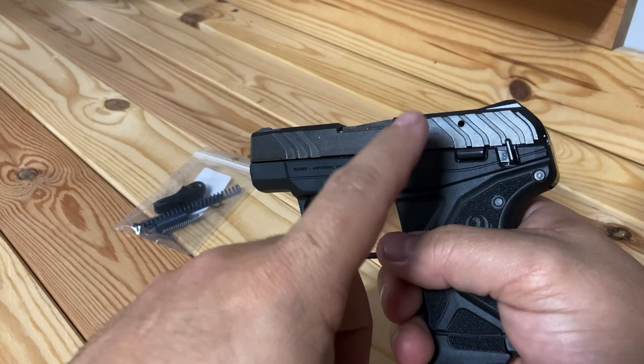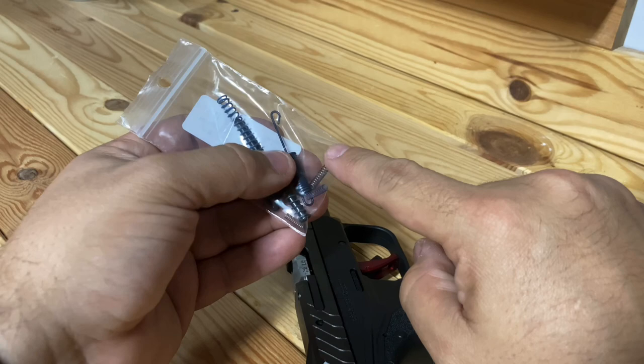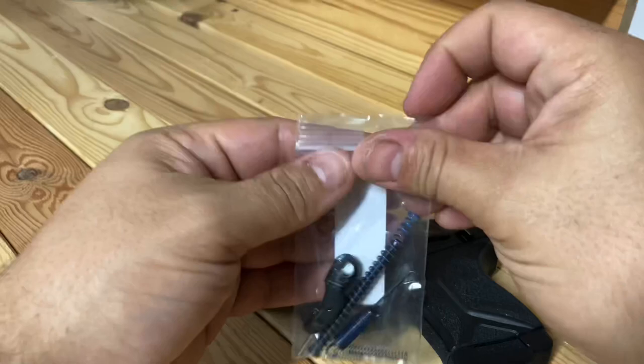Hopefully if anybody's watching this and thinking about getting one of these, definitely know you're going to spend a little bit of extra money on this kit. The spring kit is about $20 and you get the ejection spring, hammer spring, and the trigger spring. Then the red trigger I bought separately from Galloway Precision — that was $36.